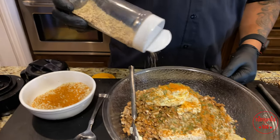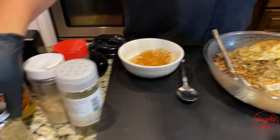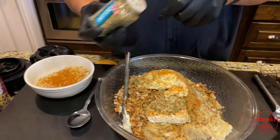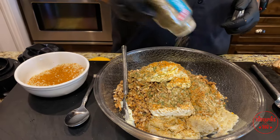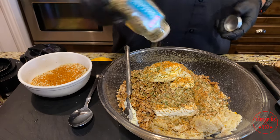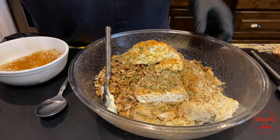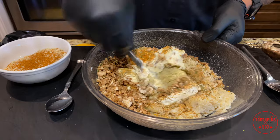Not too much because you don't want it too salty. Then we want to add a little bit of oregano — same thing as the parsley, give a couple shakes, almost a teaspoon to a teaspoon and a half. Once you got that in there, take your spoon and go ahead and mix this all up with the cheese.